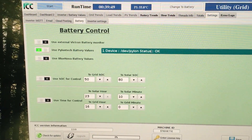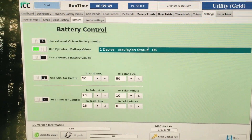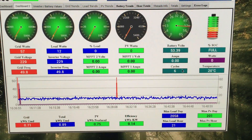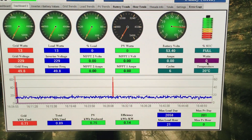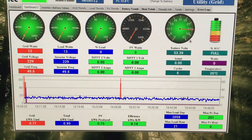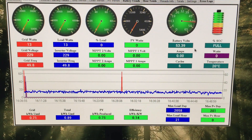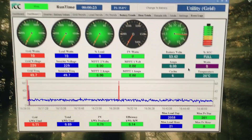Once connected, go into ICC, go into your Settings tab, then onto Battery. Stop the system from running so the gray dot values become available, select 'Use Pylontech Cable', and save. It'll bring up a status window to detect it - if not detected it'll give an error, if everything works it'll say 'Status OK'. On Dashboard 2 you'll now see new values: cycle count, battery temperature, watts in and out, amps, voltage, and state of charge - all coming directly from the Pylontech battery's built-in battery manager.